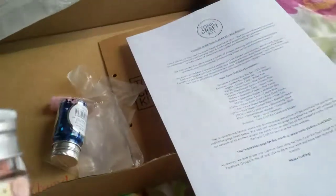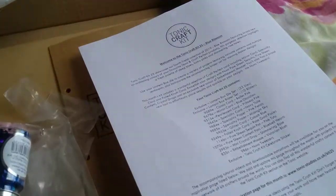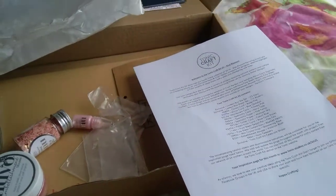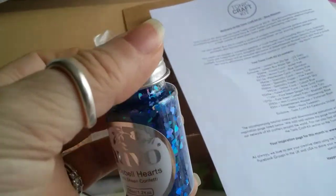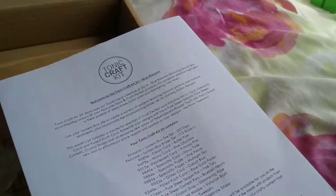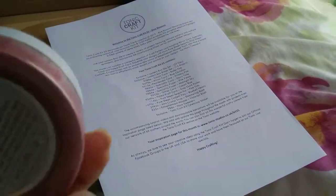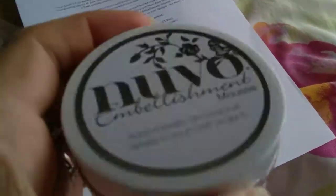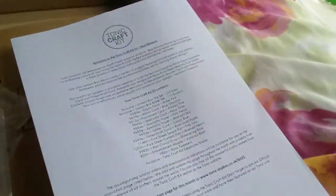And then we have pink tutu sequins, bluebell hearts - that looks nice - and the crystal drops in shimmering rose. And we get a whole tub, a full size tub, of Victorian blush embellishment mousse.